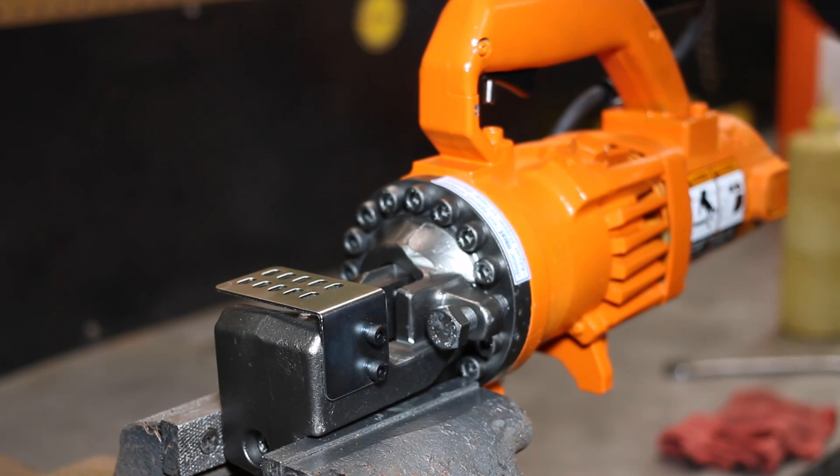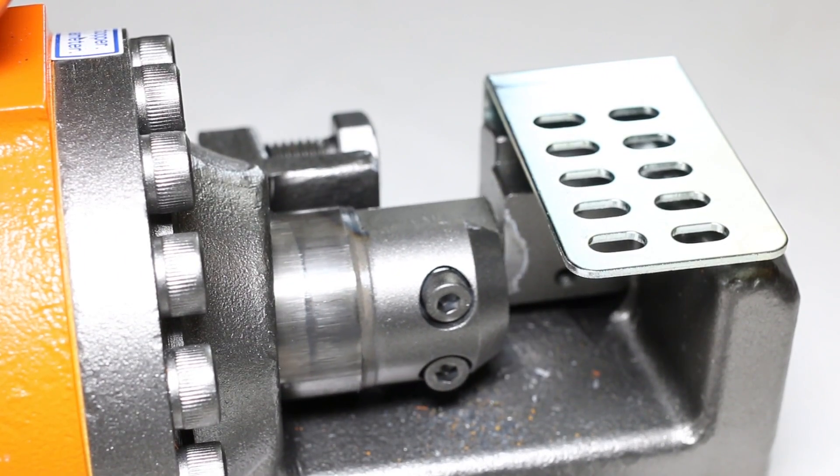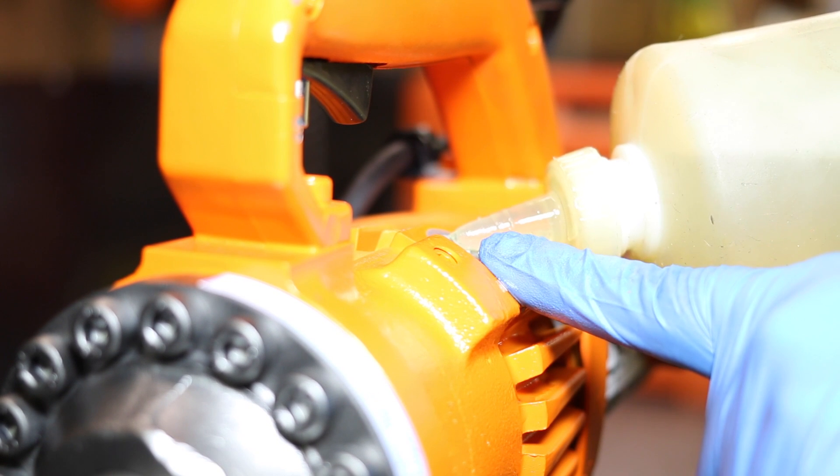Step one: if the piston is still moving, run the tool for 30 seconds to warm up the oil inside. If the piston is not moving, add oil before warming it up for 30 seconds.